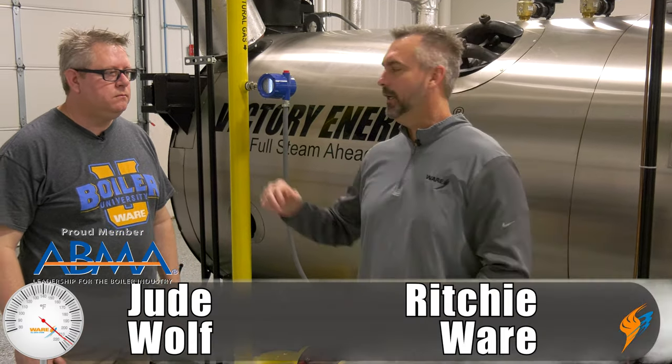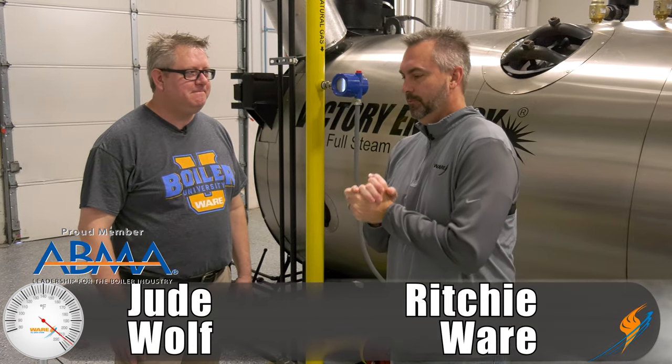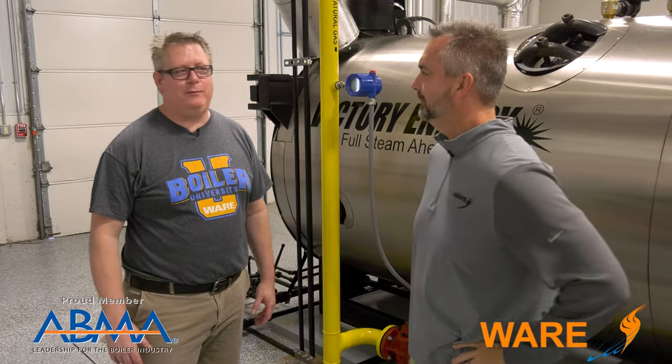Welcome to The Boiling Point. I'm Richie Ware. This is Boiler University instructor Jude Wolfe, and we are two weeks later from our last episode. We haven't changed clothes — we've been wearing the same clothes for two weeks. I always wear the same clothes.